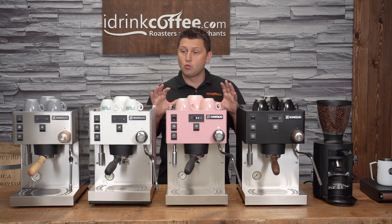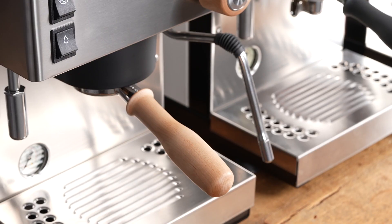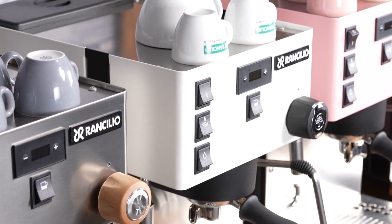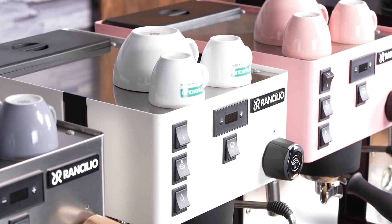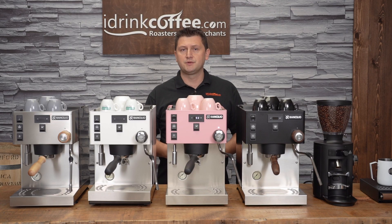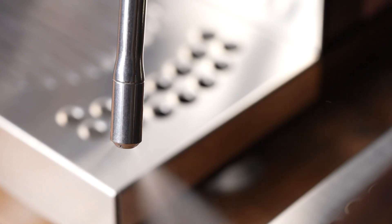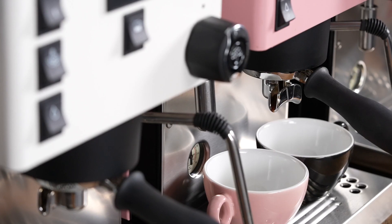The Silvia Pro X takes that well-known design to another level. Instead of being a single boiler dual-purpose machine like the original Silvia, this is a dual boiler that is just jam-packed with features. To present the Pro X, first I'm going to go over its many features and then I'll show it to you in action. I'll make a few drinks.